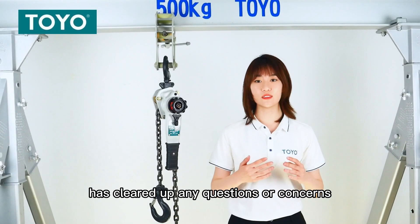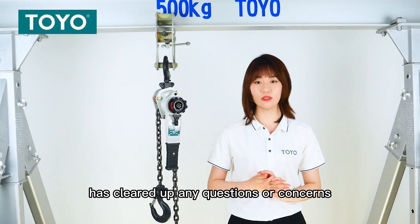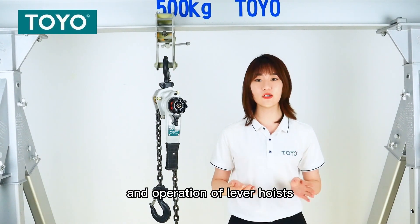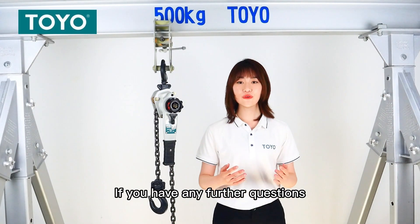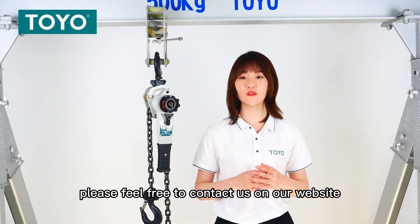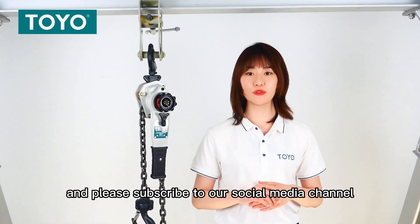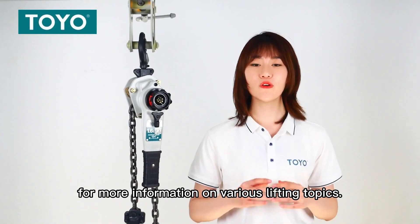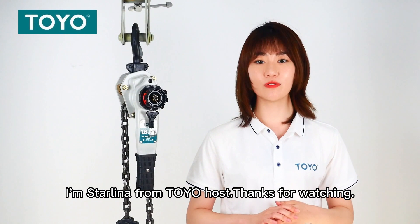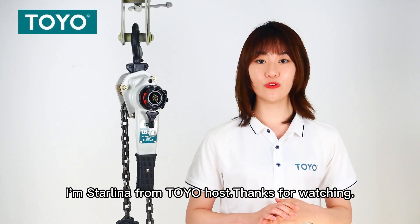We hope this video has cleared up any questions or concerns you might have about the use and operation of lever hoists for your application. If you have any further questions, please feel free to contact us on our website and please subscribe to our social media channel for more information on various lifting topics. Thanks for watching.